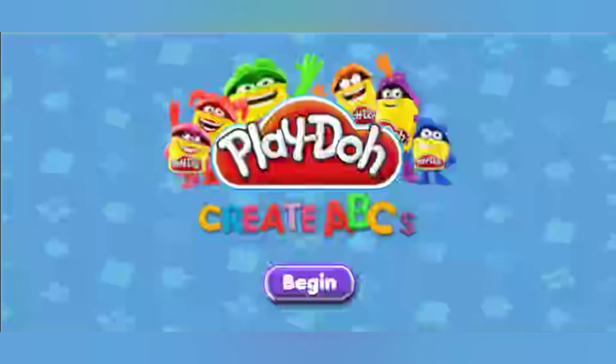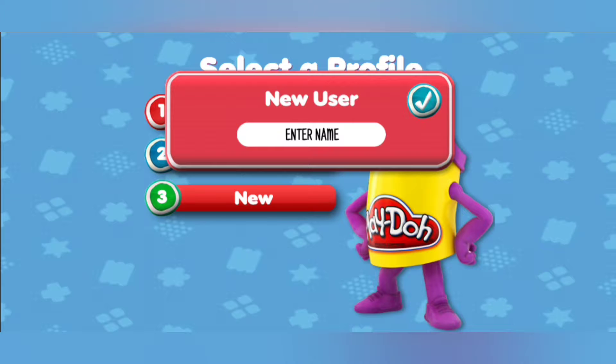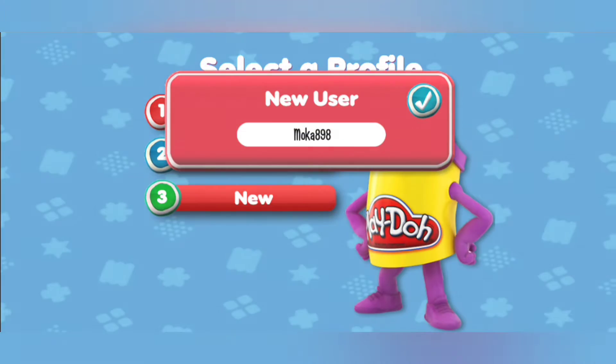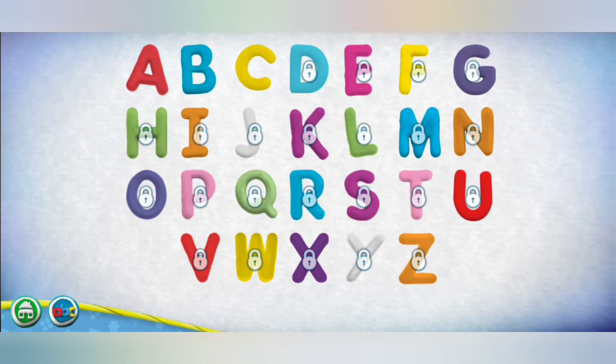Welcome to Play-Doh Create ABCs. Choose your name. Use the keyboard to enter your name. Touch the ABC button to get started. Choose the letter you want to make.